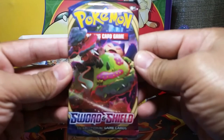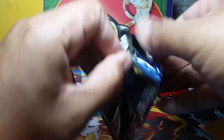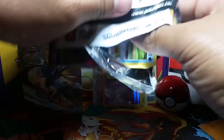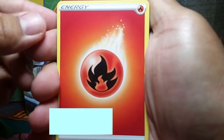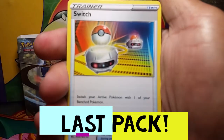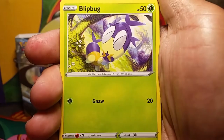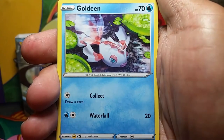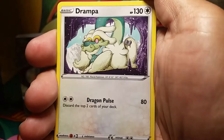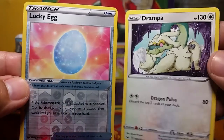Here we are opening our last pack for this short video. Going through the cards: Fire Energy, Crushing Hammer, a Switch, Ferrothorn, Chewtle, a Lucky Egg — and Boppus, that's a funny name — Goldeen, Lucky Egg, a Drampa. The foil for the pack is the Lucky Egg and we got a Drampa for the rare as well. Not too shabby!